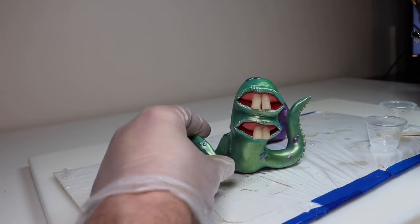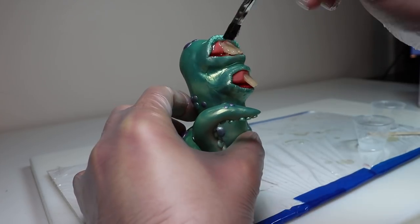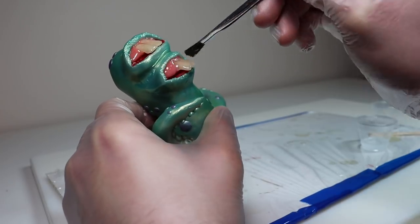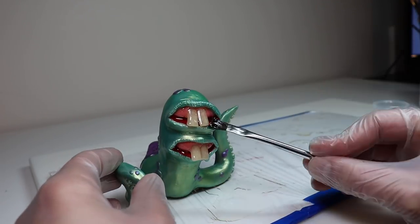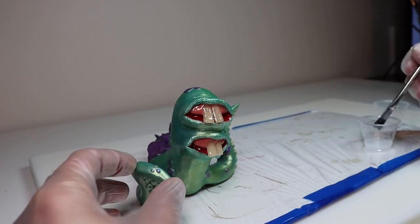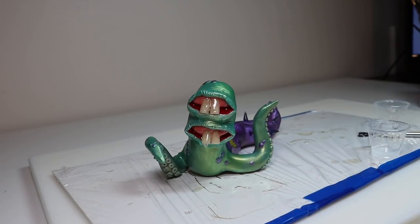For the last step, we're creating the drool using a two-part epoxy resin. I'm going in very generously because I want to get some drips as it's curing. As always, make sure to read the instructions on your resin and take all necessary precautions — it may look like fun but it is a toxic substance, so please protect yourself.